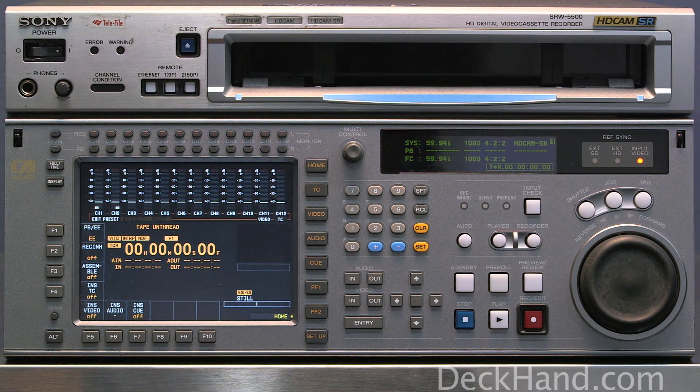And that is it. That is how you set video black on a Sony SRW5500. Thank you for watching.